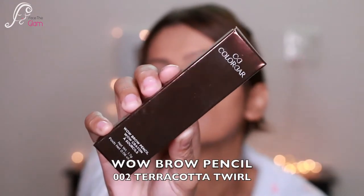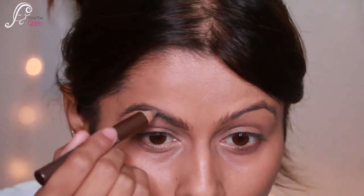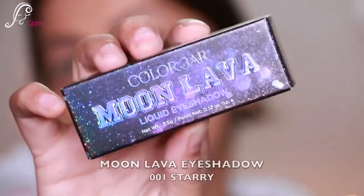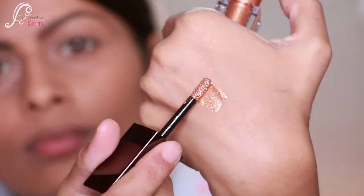Now let's come to the brows. I'm using the Wow Brow Pencil in Terracotta Twirl to fill in my eyebrows — it's a really nice, waxy textured pencil. Next I'm taking the Moon Lava Eyeshadow, which is a liquid eyeshadow in the shade Starry.